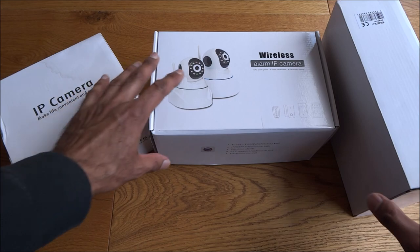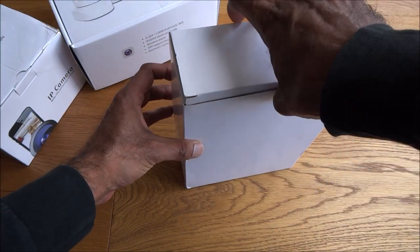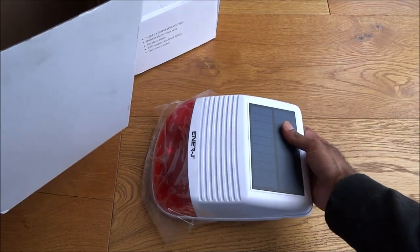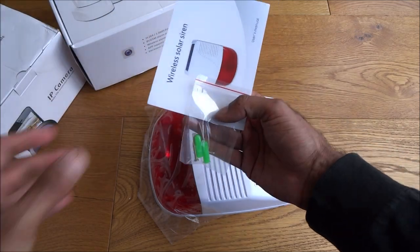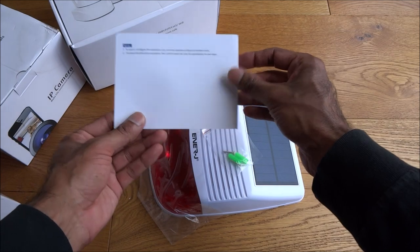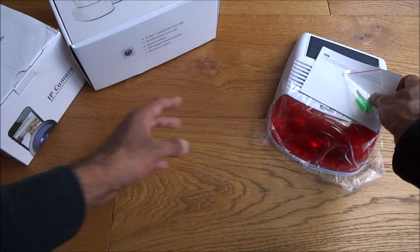So let's have a look at what we get in the packaging. So first of all this box — we get a siren and see what else we have. Okay, some instructions, a user manual, all in English, and some fixtures for attaching it. Okay, that's one of the items.